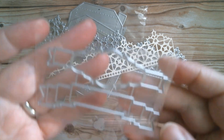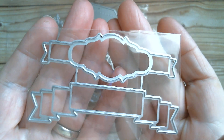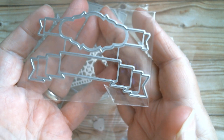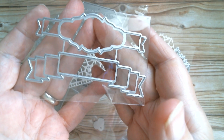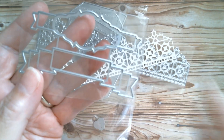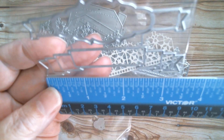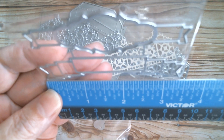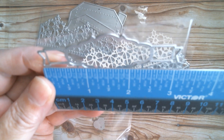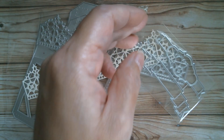I also got myself a little embossed sentiment strip die set. You can cut little images out, or stamp your sentiments on there, or even stick sentiments on. I just think it's really sweet. You could call them ribbon banners. Just shy of 3½ inches, and that one is a little bit smaller at 3⅛ inches.